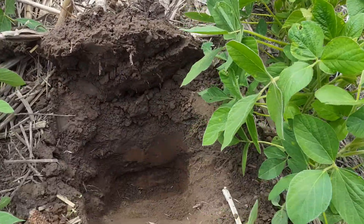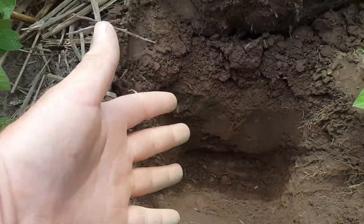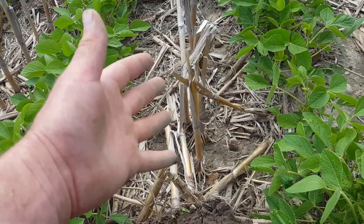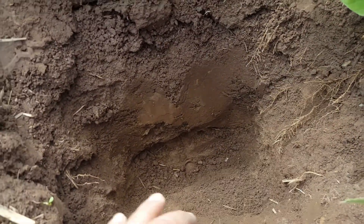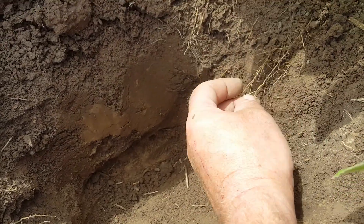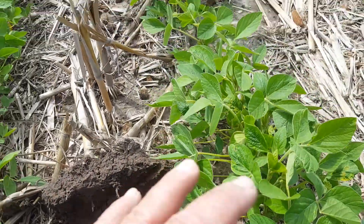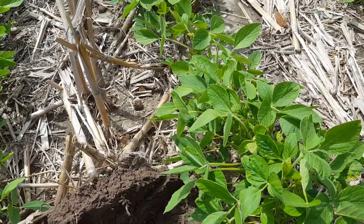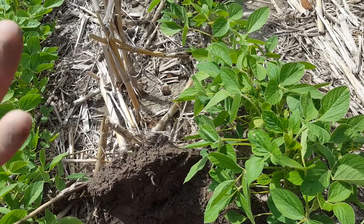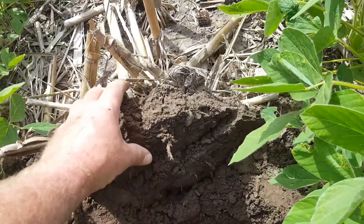The proof is in the pudding right there. If it's working, why do we need to drag mechanical tillage around here to fix an issue that last year's crop already fixed? This year's crop is taking advantage of it — roots are popping out of the side of the bank. This year because of all the moisture, roots are running shallow; that's just how plants work. They spread horizontally across wet ground, then as the ground dries they start digging deep.